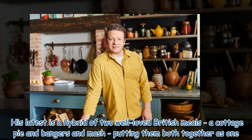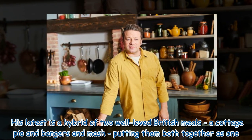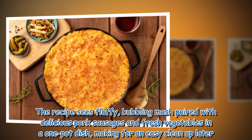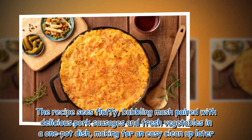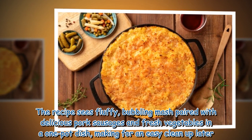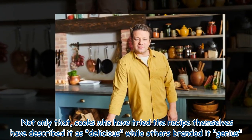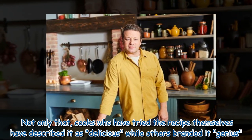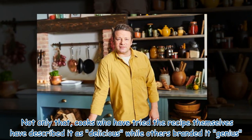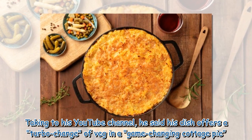His latest is a hybrid of two well-loved British meals — a cottage pie and bangers and mash — putting them both together as one. The recipe sees fluffy bubbling mash paired with delicious pork sausages and fresh vegetables in a one-pot dish, making for an easy cleanup later. Cooks who have tried the recipe themselves have described it as delicious, while others branded it genius.